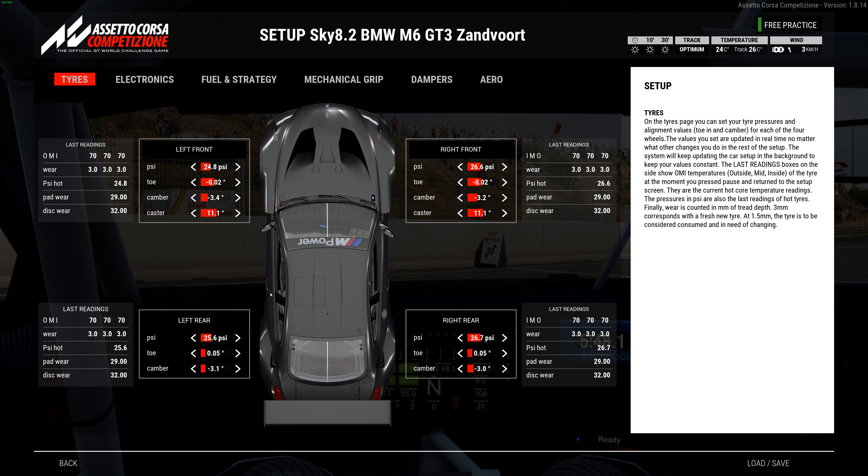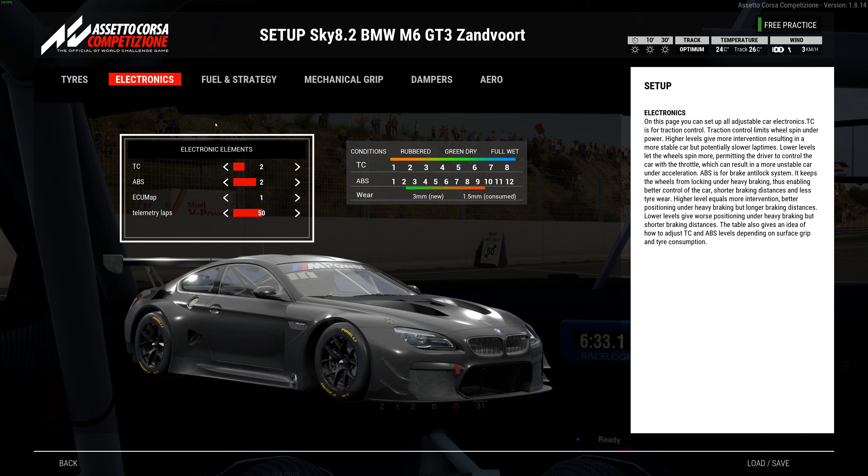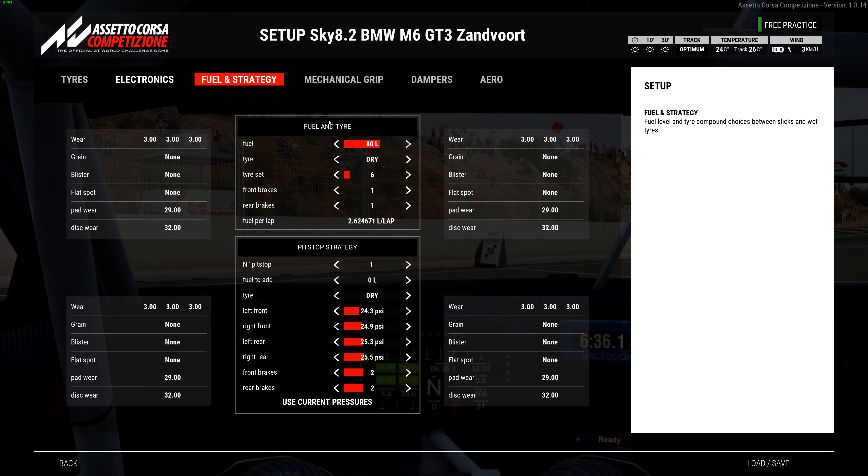As tires wear you get more negative camber anyway, and on a longer stint you have to crank more wheel in to get it to turn — that's a lot of the reason, so I'd rather start on the tight side. On the rear the toe is a positive 0.05 — not negative — to help it turn, to help the back end rotate a little bit since the BMW needs a little help with that. You want it smooth and not too much — finding that happy medium so you don't get too much power oversteer. Electronics are two and two, fuel is 80 liters.